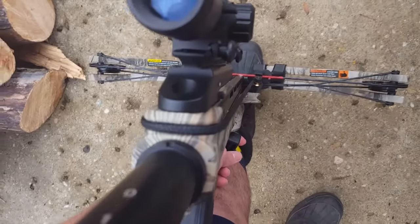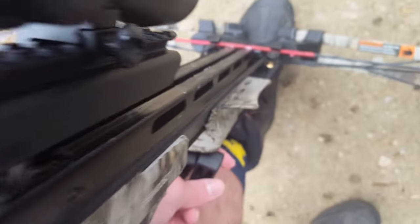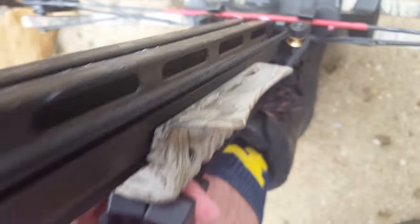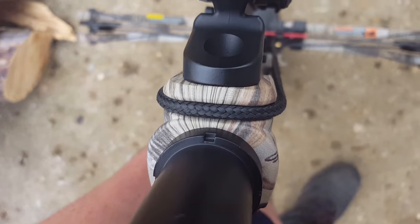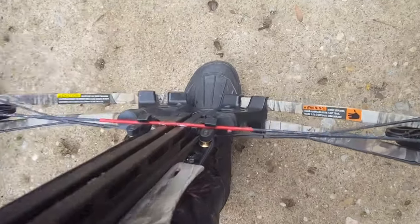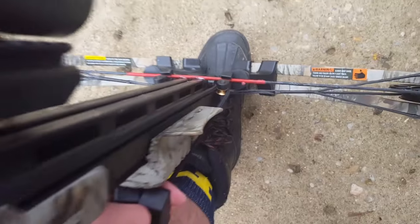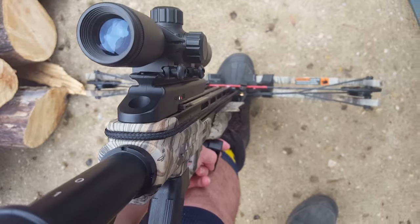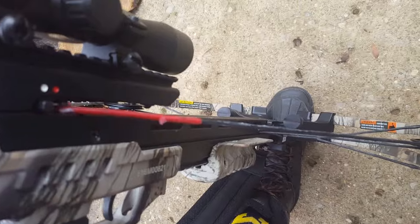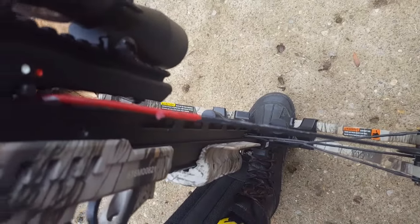So again, this is the correct way to put these strings on: the hooks are right here, they run along the crossbow and into this groove. Once you're in this, you can finally pull back the string. When you pull back the string, you can stop when you hear a click, which is basically the string locking onto the mechanism.